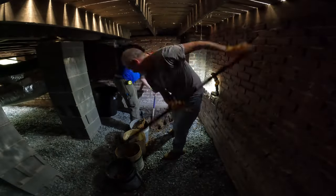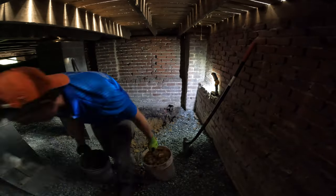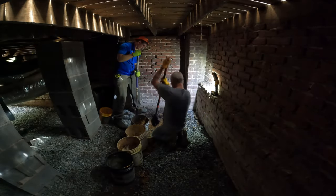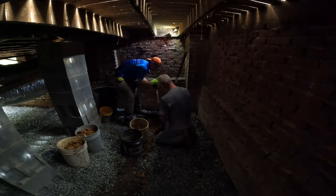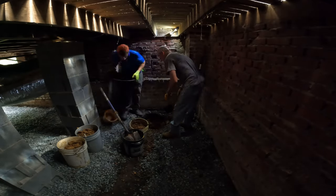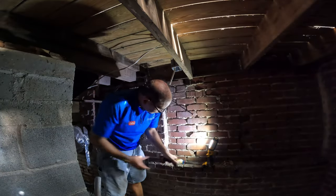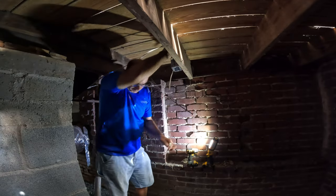The first step in this sump pump installation is to get the basin hole dug out. The guys are digging out this dirt and dropping it in some buckets, then handing it out to me, and we're dumping this extra dirt in a wooded area on the property. So the first step is to get this sump basin dug out.